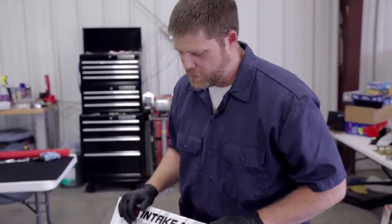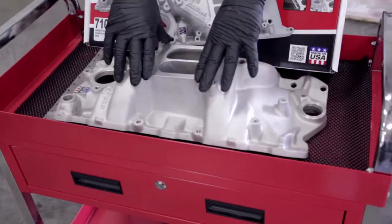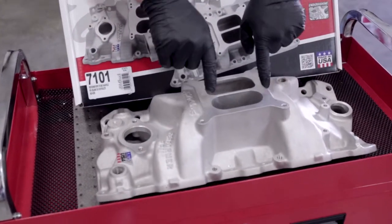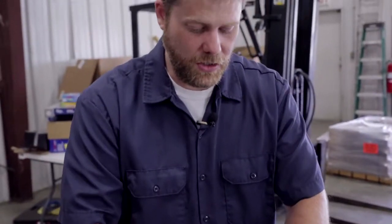Let's talk about our intake manifold. This is going to be a key decision when you're spec-ing your engine, because it is going to be the piece that most of your other components are going to mount to — your carburetor, your distributor, your coolant system. You're going to make sure you choose the intake that works best for the application you're building the engine for. Is it going to be a streetable rod, a daily driver, or a drag machine?